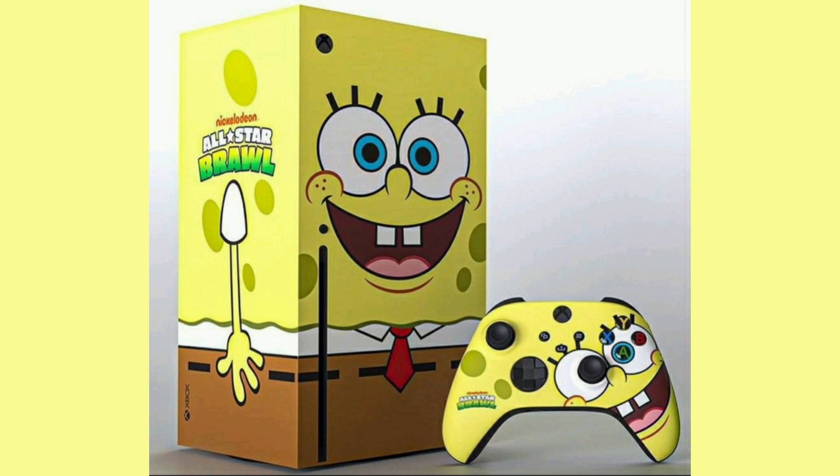Nickelodeon All-Star Brawl is this new game — it's pretty much Super Smash Bros but with Nickelodeon characters. This is pretty cool; they've obviously made the Xbox into Spongebob and the controller into Spongebob as well. I like the controller using the A button for his eye and the analog stick as well. We also have the Spongebob console.